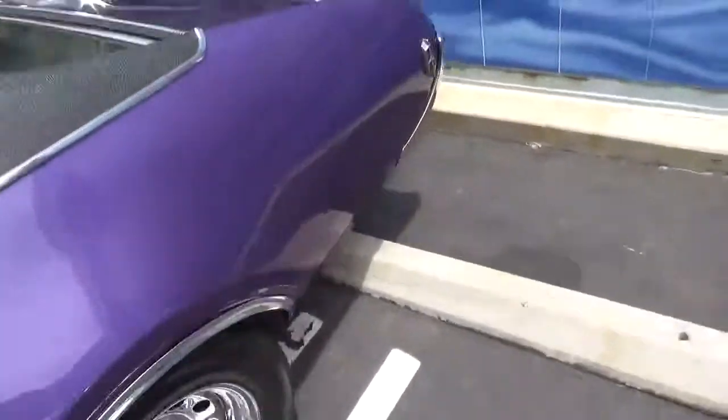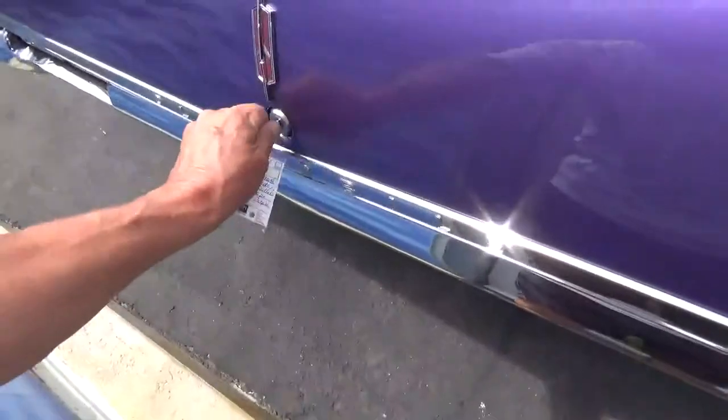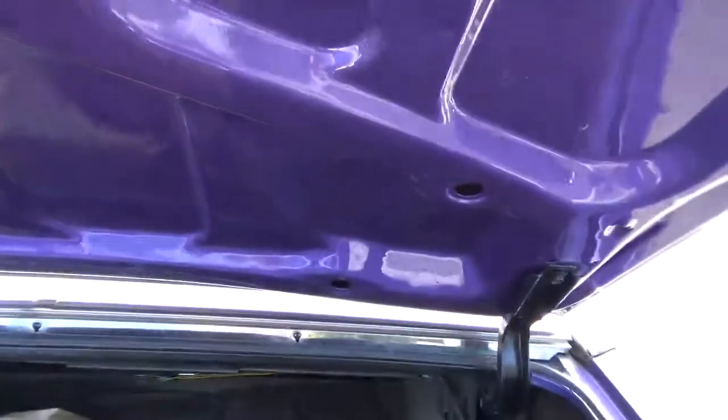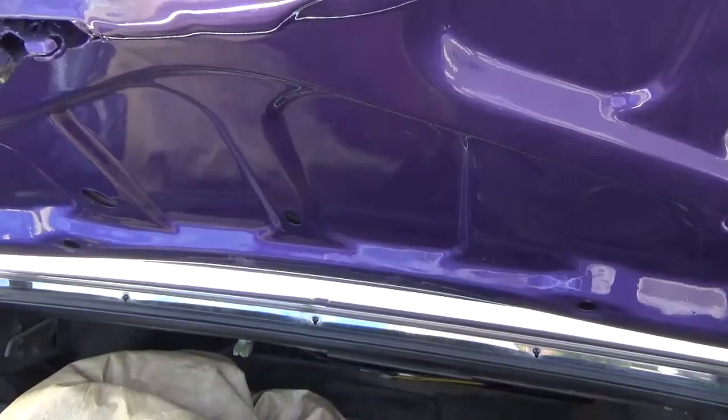The trunk is clean — no rust at all on this car that I can see anywhere. The underside is just as clean. If you look in these corners and such, it looks all original to me. It has a power antenna. It looks like they must have done a really thorough paint job — as you can see, the underside of the trunk is also painted.